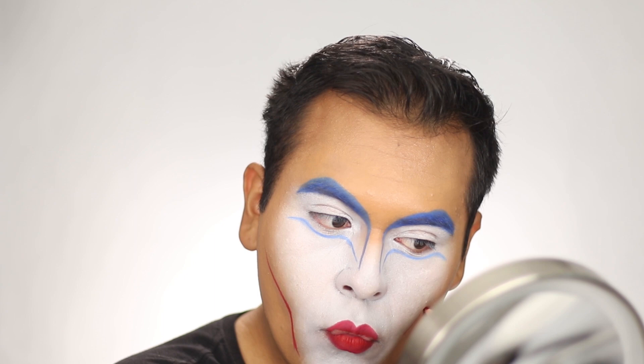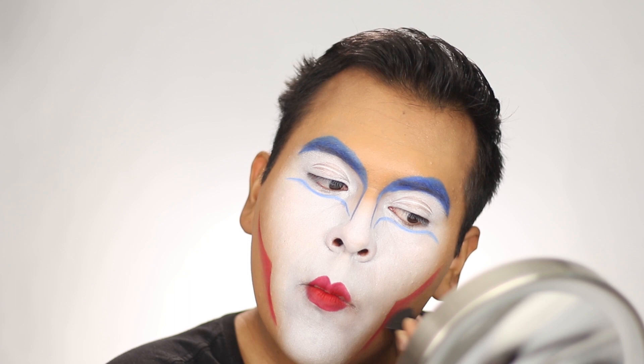I blended the contour in a little bit with a sponge to make it look more natural, like it's blending into the skin. Then I took a yellow cream color and brought it onto the cheekbones and the apples of my cheeks.